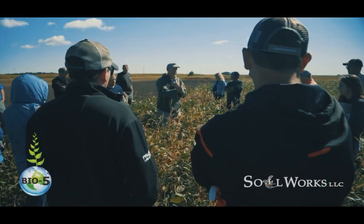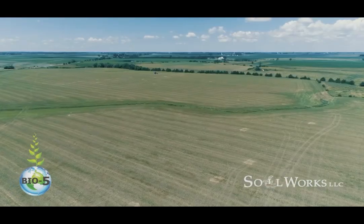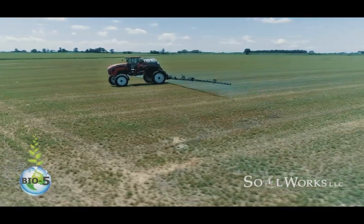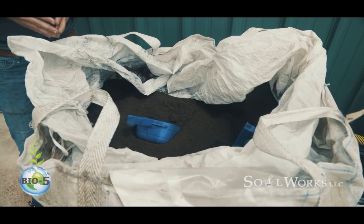Today's episode is sponsored by Soilworks. Go to soilworksllc.com and check out their awesome products like GSR Calcium and Bio5.